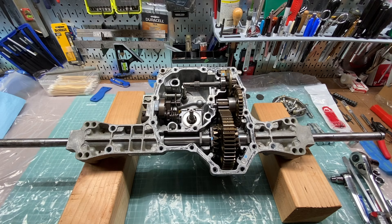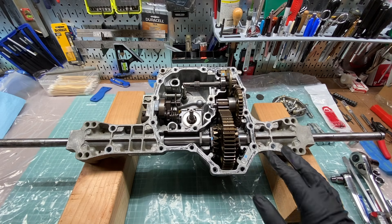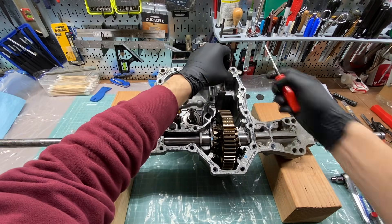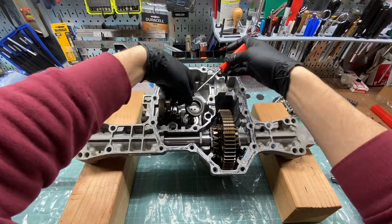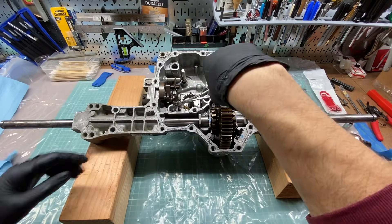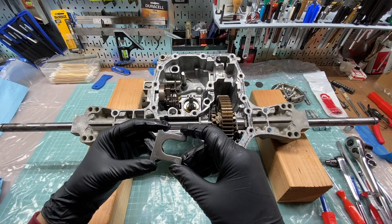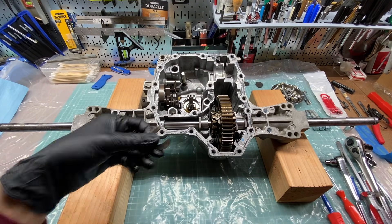Now it's time to work on the vent cap hole. I need to flip the case over, but if I do that right now all the parts inside will fall out. I'm going to remove most of the parts, taking careful note of where everything goes so I'll be able to put everything back in the correct orientations. This is a great time to clean the parts, remove the remaining gasket material, and thoroughly clean the inside of the case.